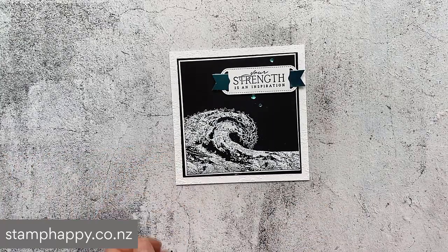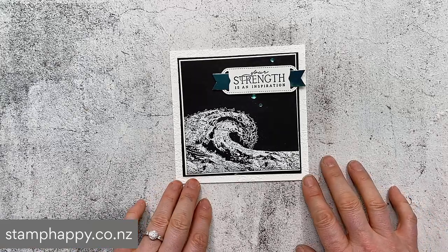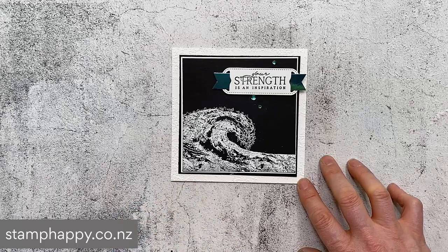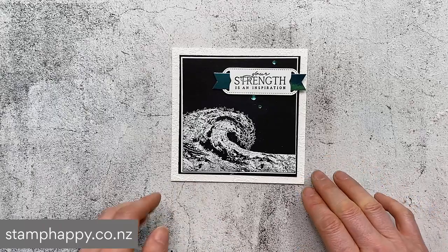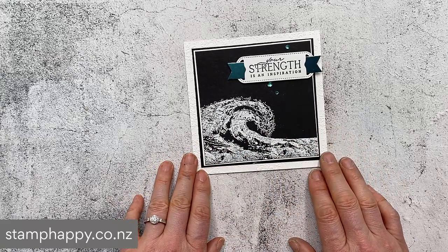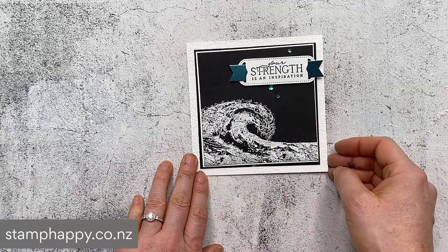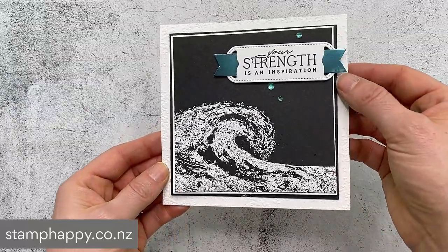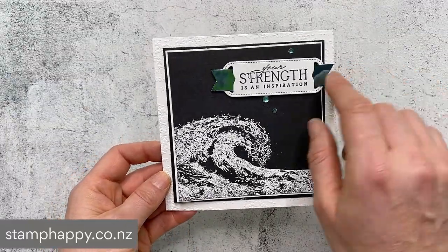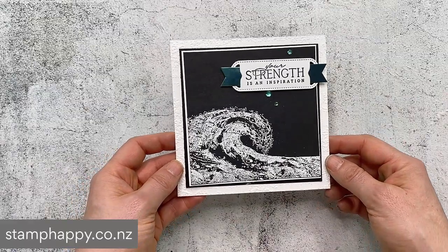Here's just another sample - this one of course is using black and white. We don't have to stick with the colors introduced in the designer series papers; you can use any colors you wish. I really like the black and white look, so I just white embossed the wave onto black cardstock and then used a little bit of that turquoise foil in through the label and a few of the turquoise rhinestones to match.